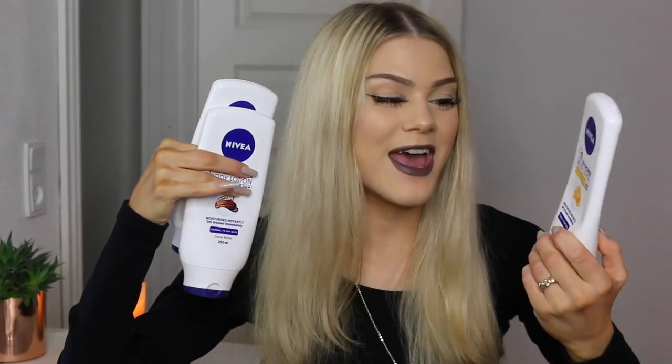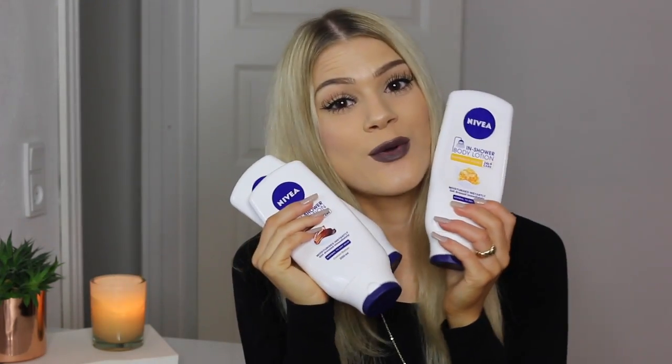And the next product — I've probably got way too many. You already know what I'm talking about, right? I've got three Nivea InShower Body Lotions to share with you.